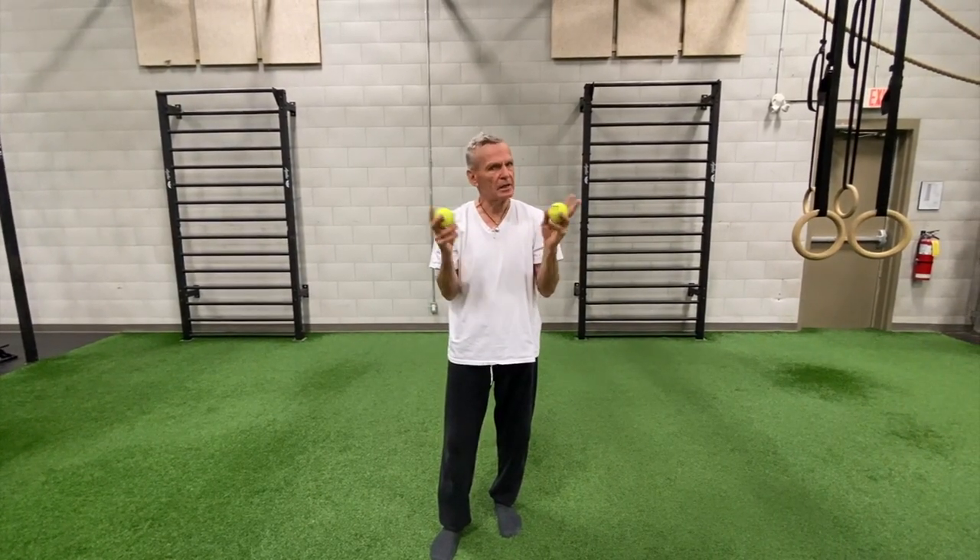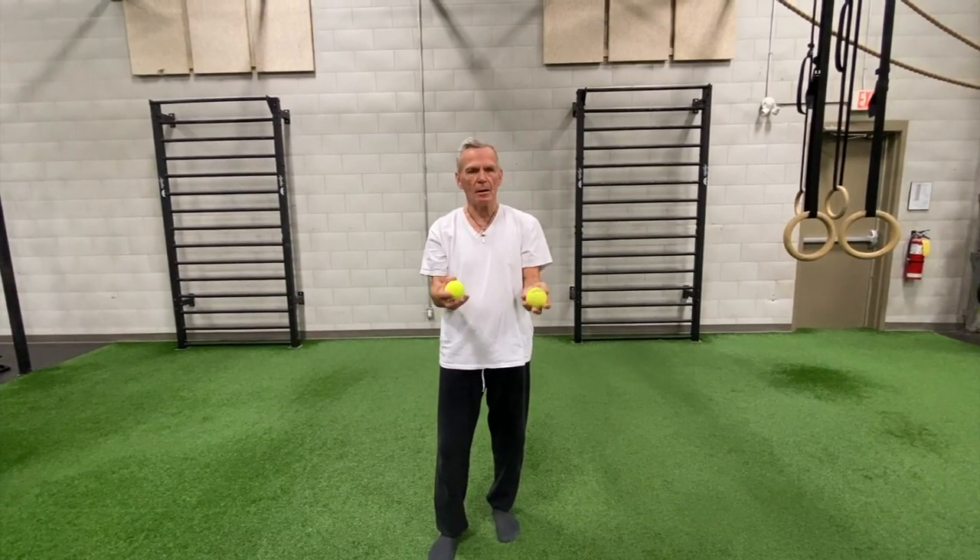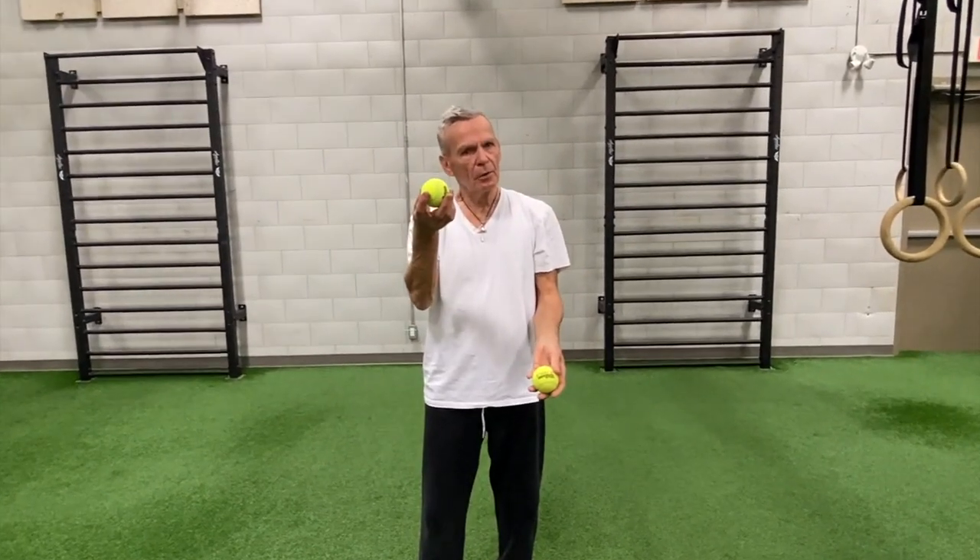Once I've mastered that — it might take a while, it might not — I start with my non-dominant hand. I throw it up, throw the other one up, and catch, catch. So it's throw, throw, catch, catch. It's kind of crossing over. Keep it in the window.